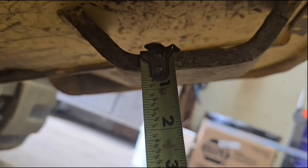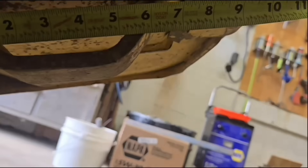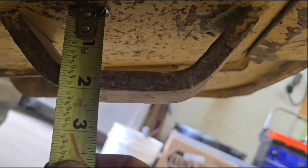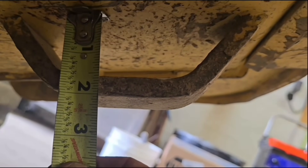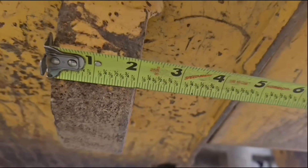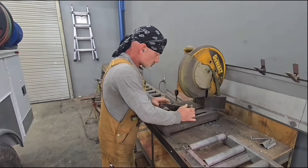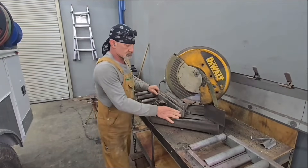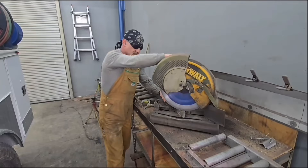Hey y'all, this is CB and I'm the No BS Welder here at NBS Welding. What we're looking at right here is a New Holland skid steer — we're getting some measurements off it. This bracket goes on the back at the bottom, and there's two of these brackets on this skid steer. One of them is gone — that's the reason we're taking measurements. It got ripped off and it's out in the mud somewhere. They didn't find it, so we've got to make one.